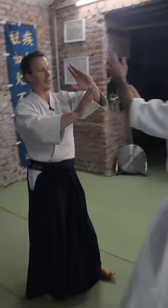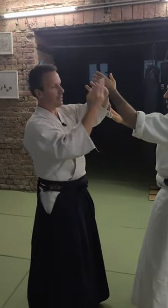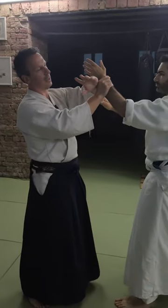It's kihon waza, meaning it's just for the study of the technique. It has nothing to do with getting an attack or handling all that — it's just to learn how to make this konzetsu, this lock technique.